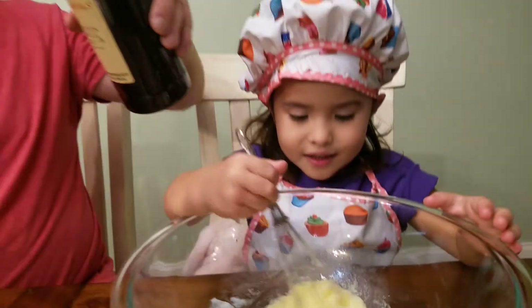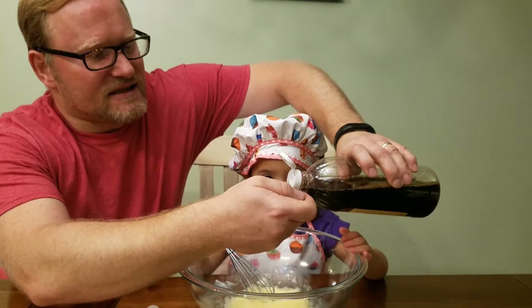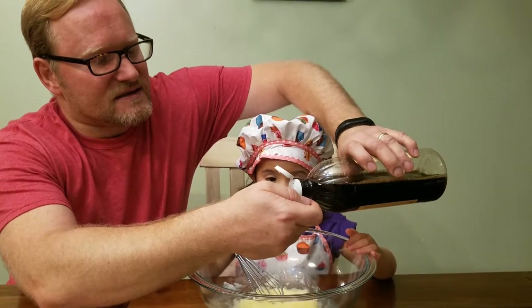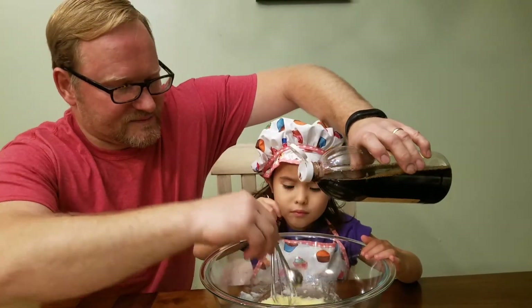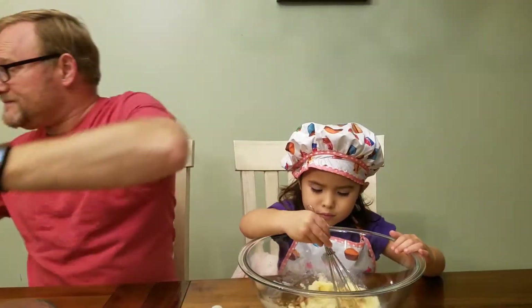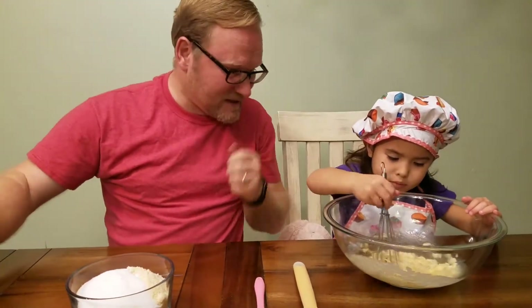And in the wet ingredients is your one teaspoon of vanilla. You can't have too much vanilla. I think our vanilla just came from Walmart.